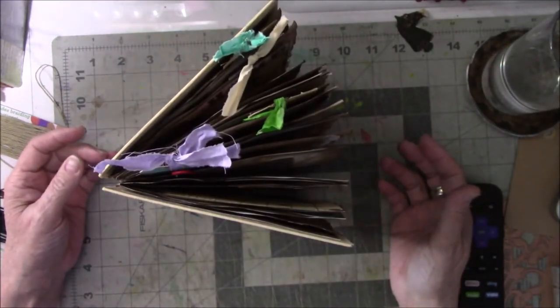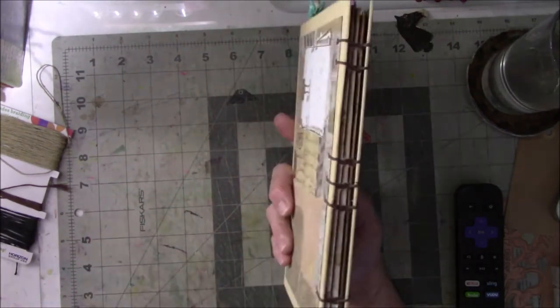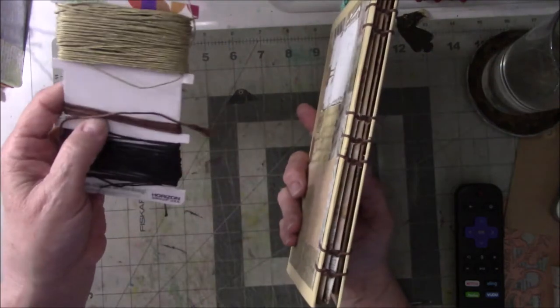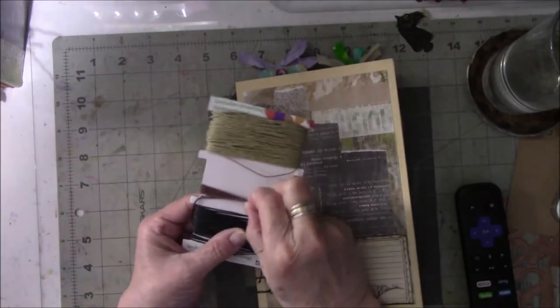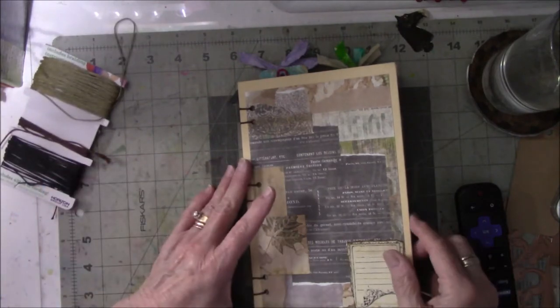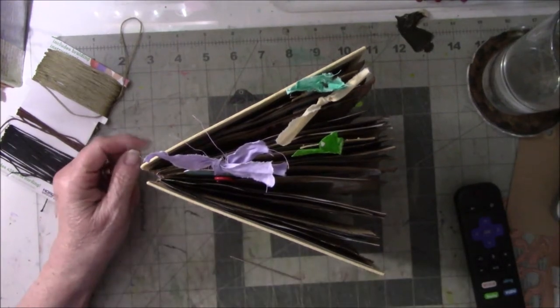I'm going to take out the Coptic Stitch that I did the first time around and try to use the salvage stuff from picking it apart, and then add this to it because I only have this much left of the same color — a chocolate brown, which I really like. So I'm going to pick this apart, and once it's re-sewn so it doesn't look so stinking fat and non-closable, then I will do the flip. I'll be back in a little bit.